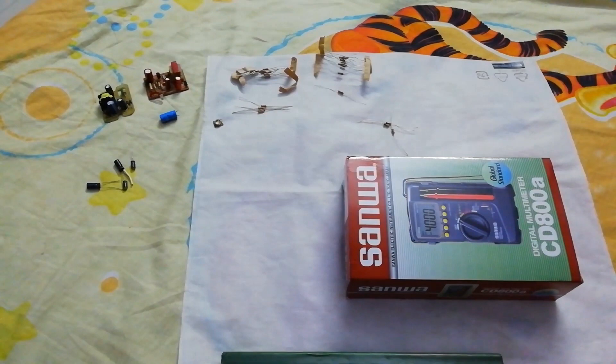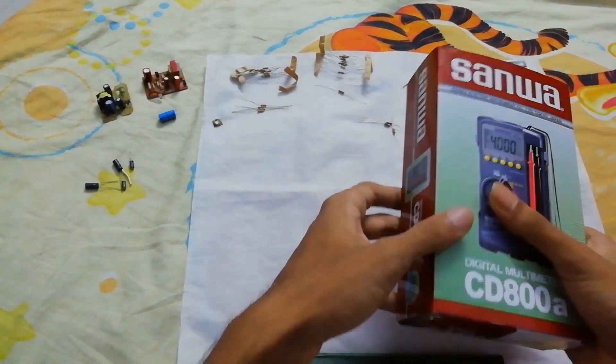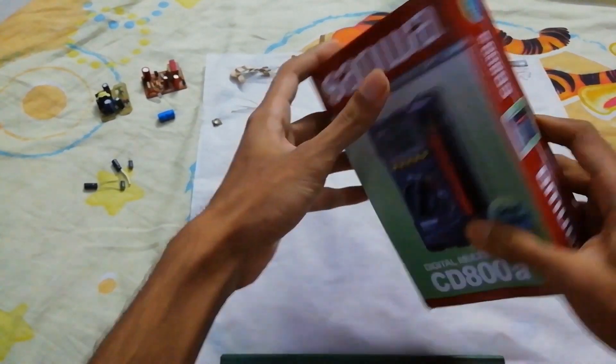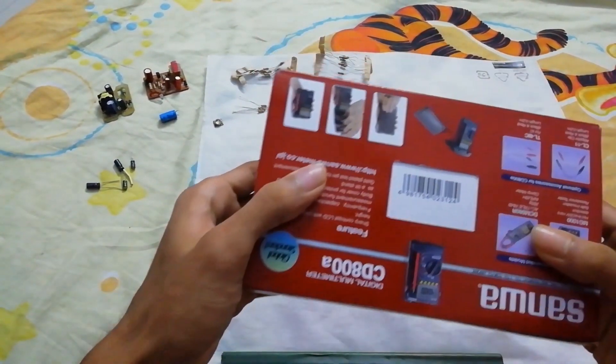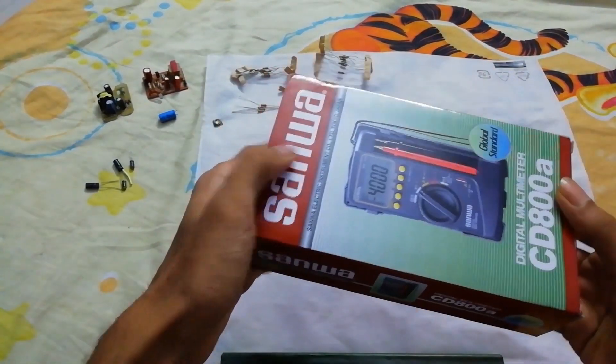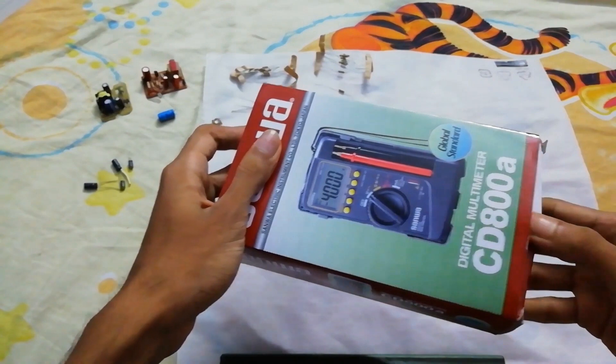Hello everyone. Today I am going to do a quick review of this multimeter. It is the Sanoa CD800A Digital Multimeter. This is a Japanese brand named Sanoa.